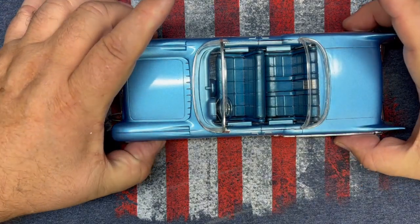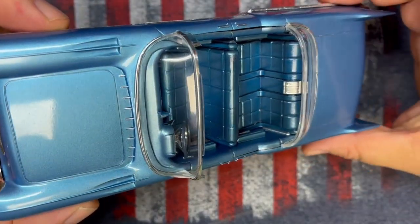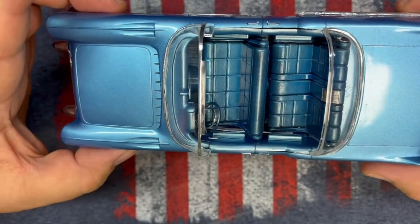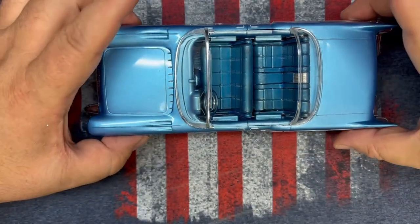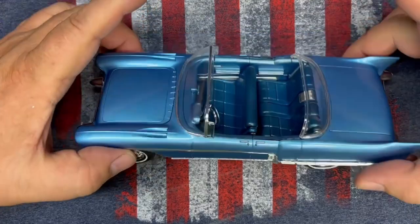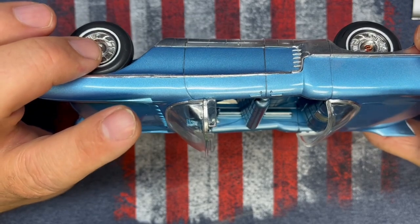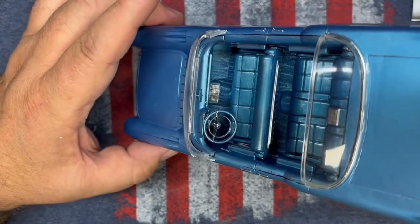Look at how sweet that color is — that color is beautiful. It looks like vinyl. I didn't polish it, I didn't doll it, I didn't shine it — I left it just the way the paint sprayed. It's a little bit shiny, but I figured the vinyl inside there would have been a little bit shiny anyway. The sides I painted the same color as the body and then did a lot of bare metal foil in there too. The details are very good on those sides.